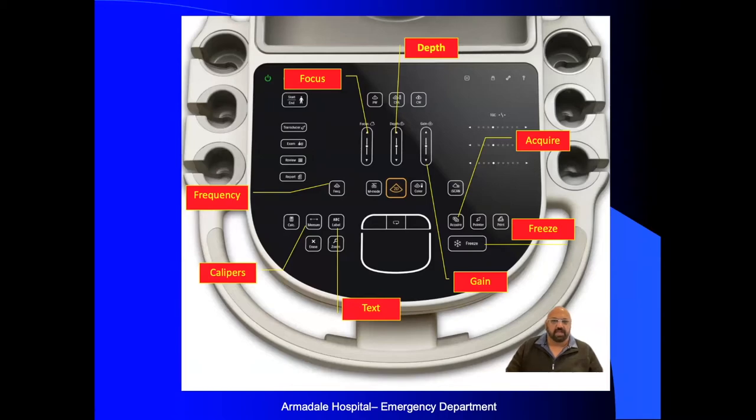Once you're in the process of scanning, the two most important controls are depth and gain. For gain, you can either press the buttons at the top or bottom, or use the touch-screen slider to increase or decrease it. This is the overall gain. If you want to use DGC for the near field, far field, or midfield gain, you can slide your fingers over that area of the touch screen depending on where you want the gain increased.